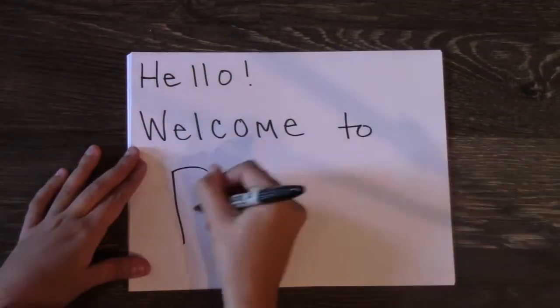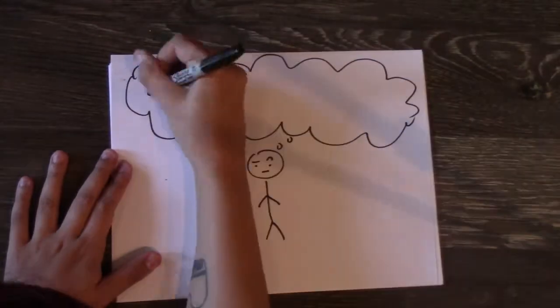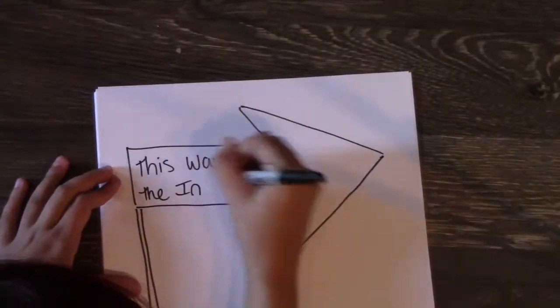Hey y'all! This is Miss Sisti, the Rensselaer Park band teacher. If you are now watching this video, you're probably trying to figure out and choose what instrument you'd like to learn. There are so many, I know it's hard. That's why I'm here to help!